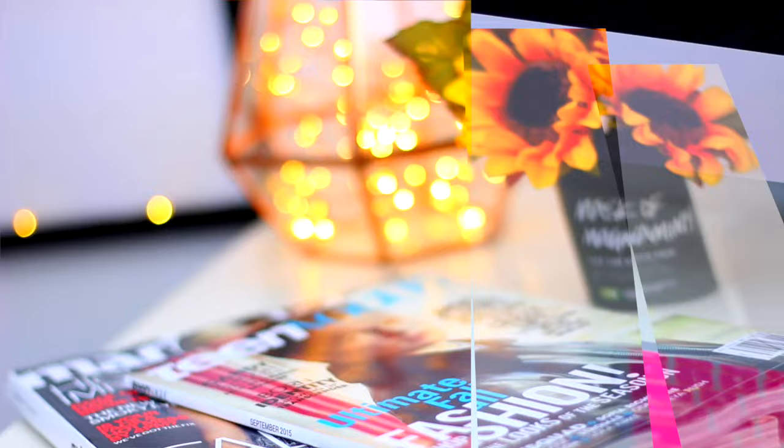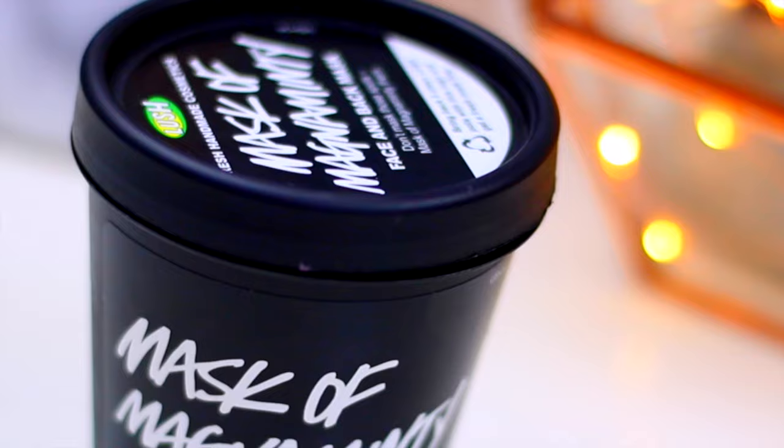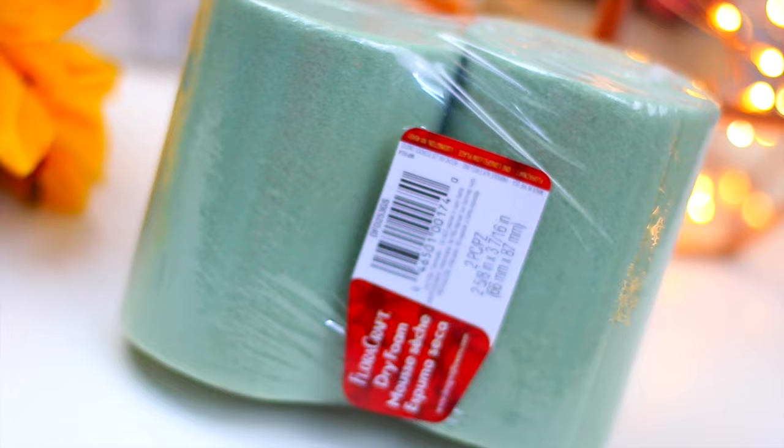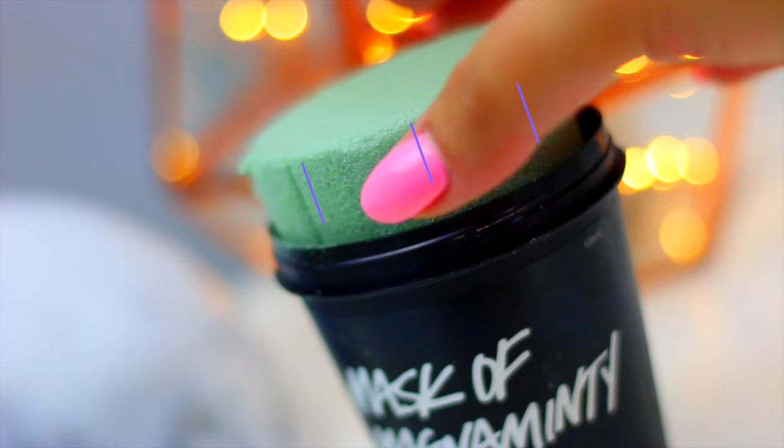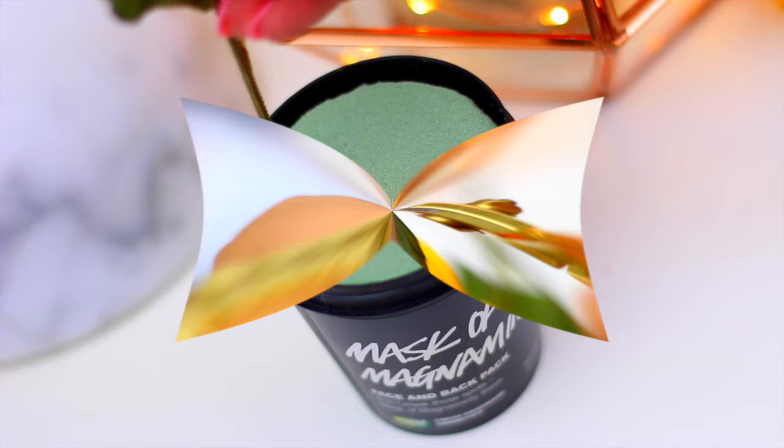Another super easy way to decorate for fall is to add flowers in warm colors. As a base I'm going to use an empty Lush container because I think yellow and black looks great together, but you can use whatever you want. To keep the flowers in place you will need dry foam and you can find it at Michael's or any craft store. If your dry foam is too big, cut a small piece and stick it inside of the container of your choice.